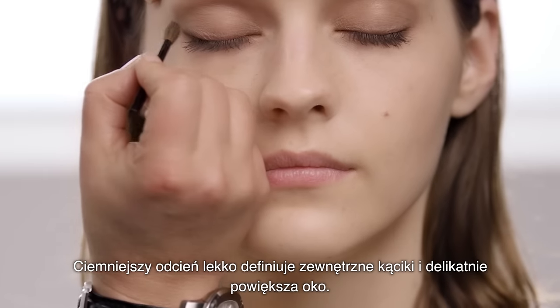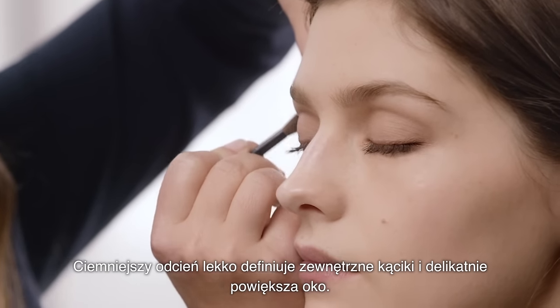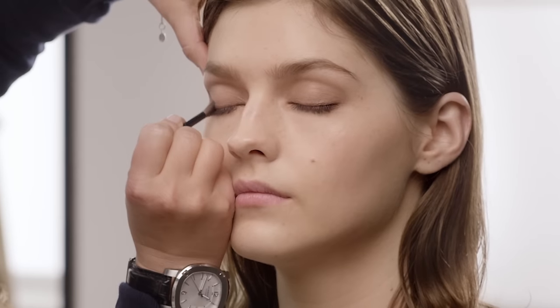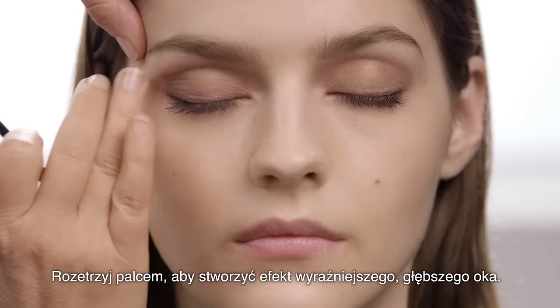Also done with the darker shade, you can just add a bit of definition on the outer corners just to enlarge the eye slightly. You can blend it out with your finger. That gives you a stronger, deeper eye.